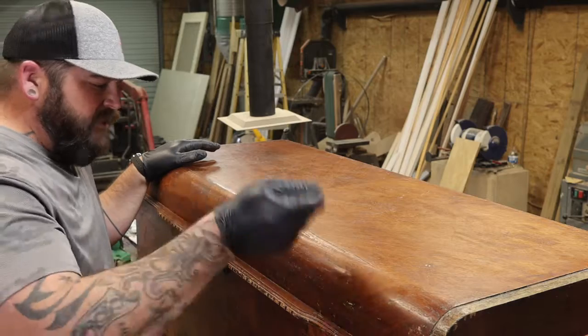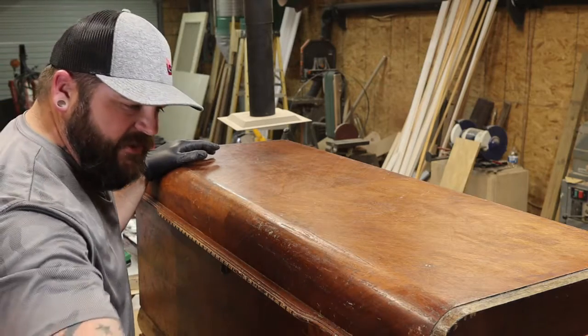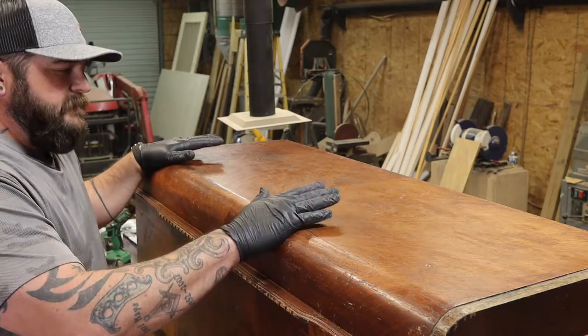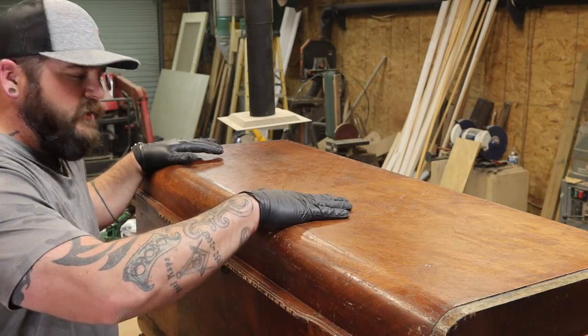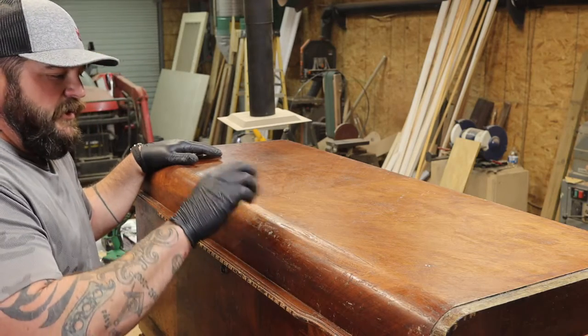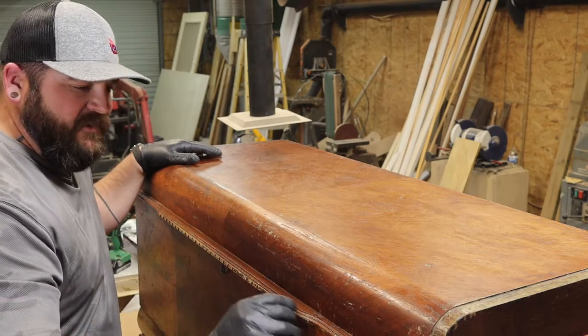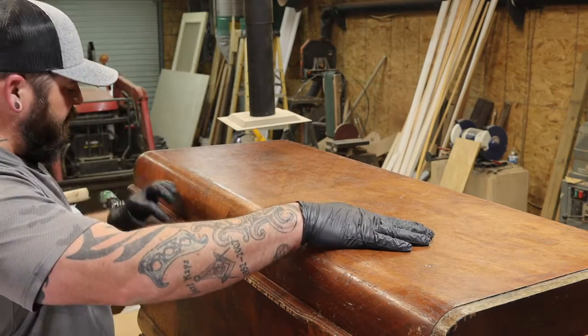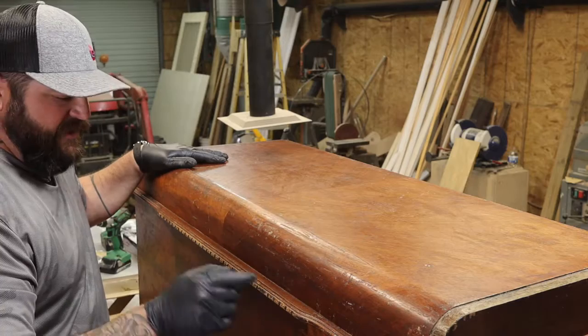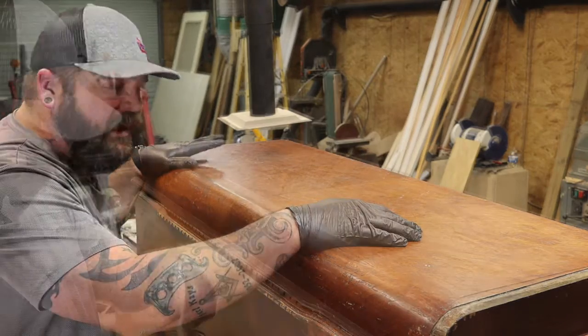Now I'm going to take the paint stripper — the antique furniture paint stripper, the one that's for detail areas — and start working around the rim and on top of the lid to get this old finish off and get into these nooks and crannies, because that's going to take a little while.